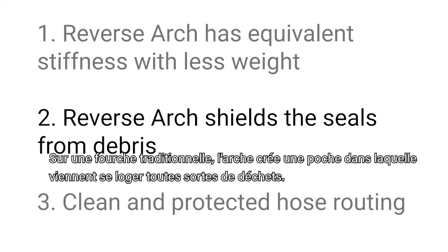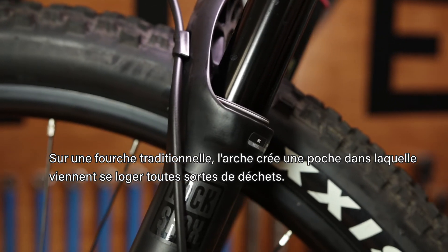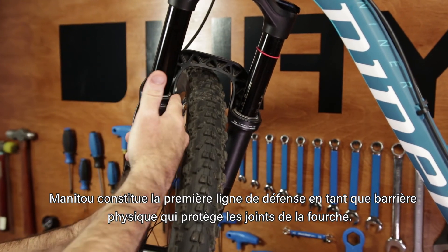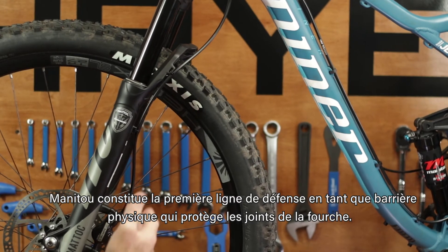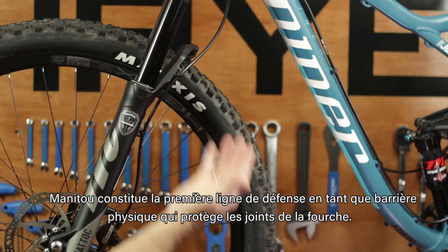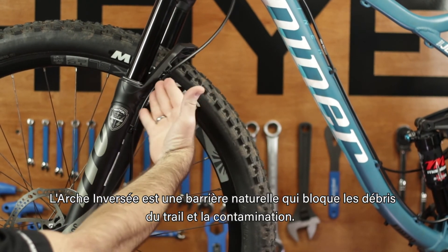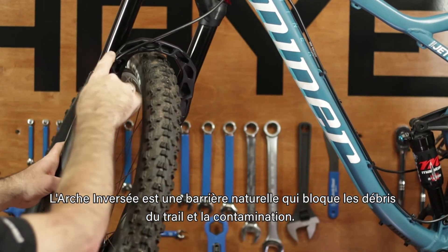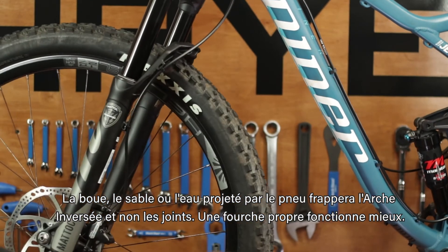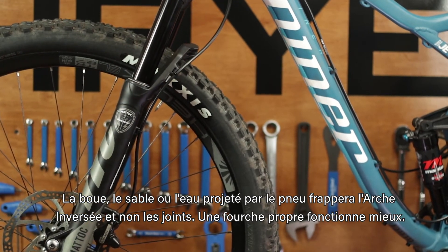Reverse arch shields the seals from debris. On a traditional style fork, the arch creates a pocket which catches and traps contamination. Manitou's reverse arch is the first line of defense and acts as a physical barrier protecting the fork seals. Reverse arch provides a natural barrier blocking trail debris and contamination. Any mud, sand, or water that's thrown from the tire is shielded from the seals by the reverse arch. The cleaner fork performs better.